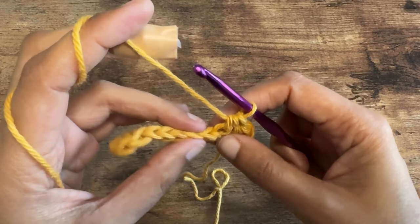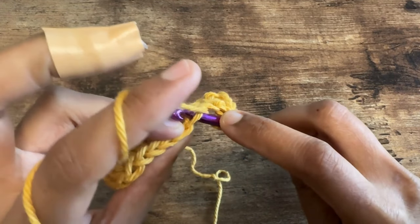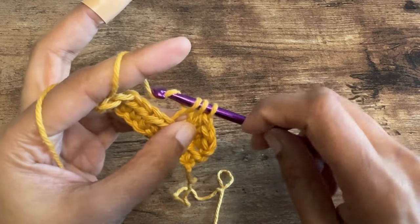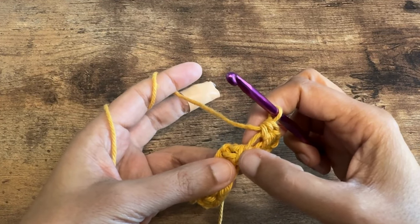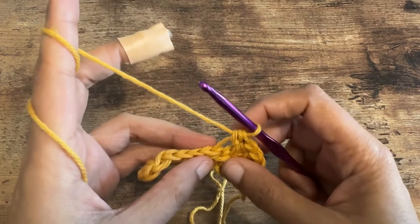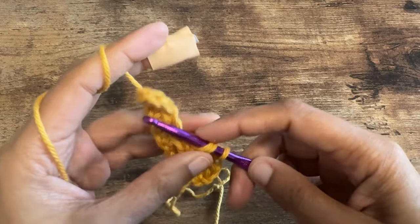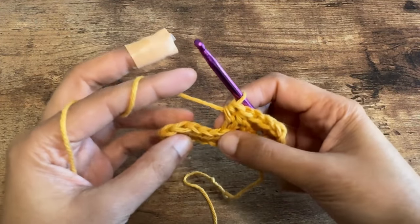Now we are going to continue repeating this pattern for the rest of the row. So the next one is going to be front loop only half double crochet, and the one after that is going to be back loop only half double crochet. Let's keep doing this till the end of the row.